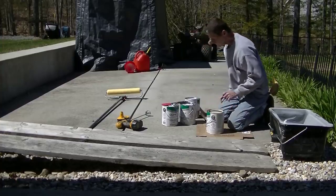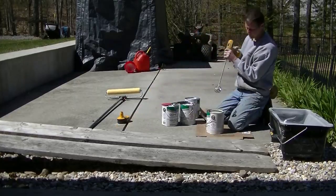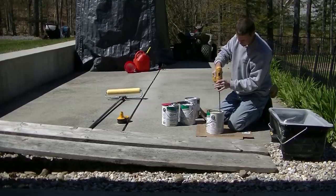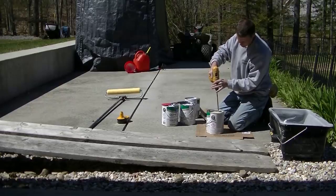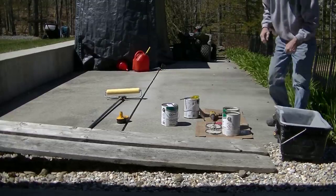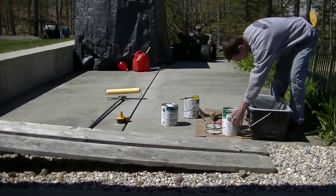There are other brands out there that are similar — I'll have some brands down in the description so you can check them out and decide if there's one near you. This stuff comes in multiple different colors. I like the lighter colors better than the darker colors because they reflect the sun and don't get too hot.